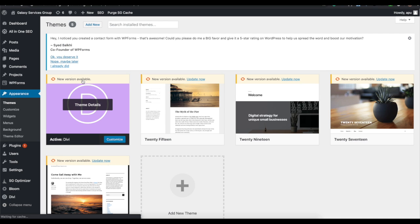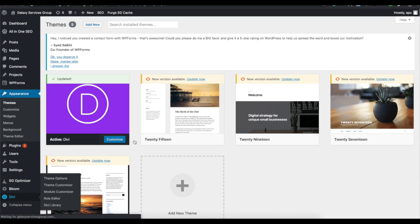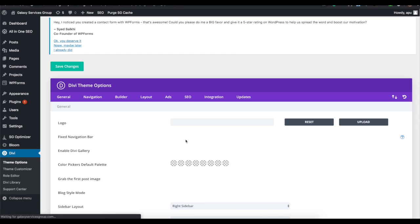Once the API key is in, you have access to updates. If you go to Themes and there's a new version available, it will show up and you can hit Update Now. We just updated to the latest version. Let's go ahead and talk about the Divi settings dashboard.